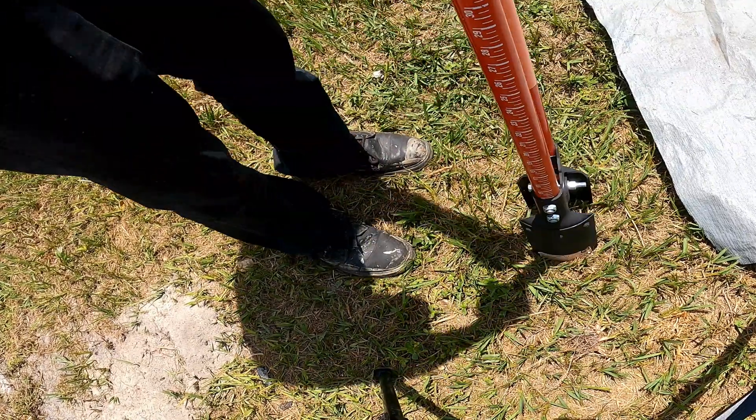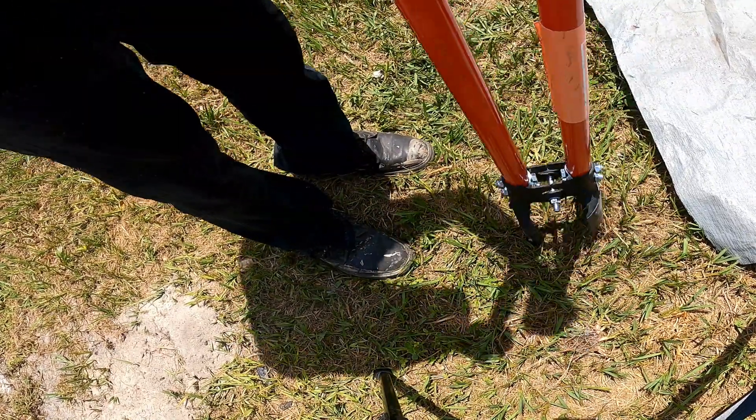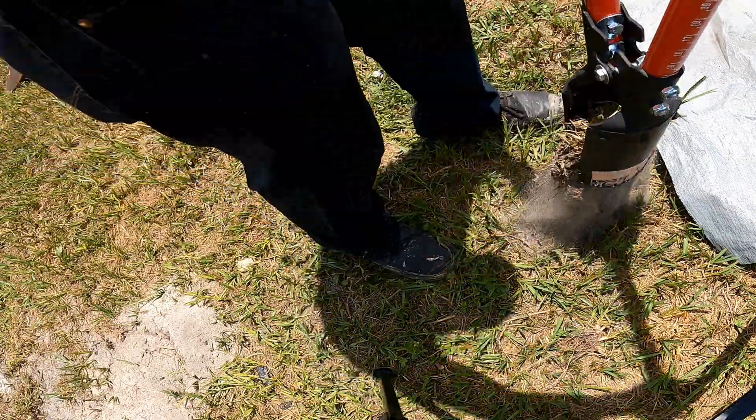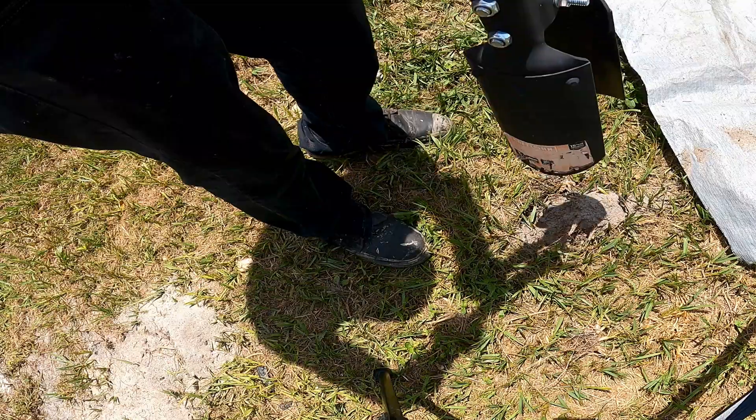I'm so excited to share the vertical drainage with everyone out there. This actually works very good. Today we're using it for the downspout discharge. We're going to get rid of that pop-up.